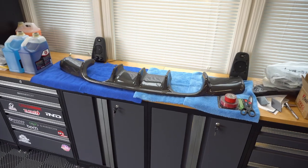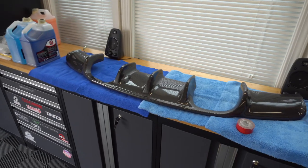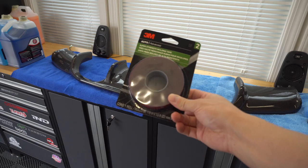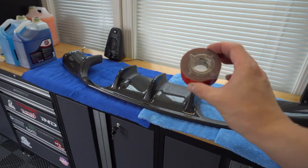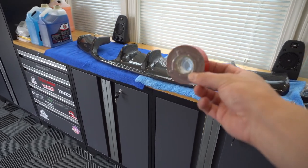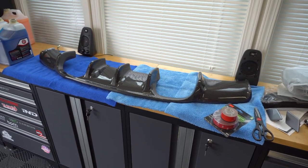We've got the diffuser laid out on the table with some microfiber towels so when I flip it over to install the tape we won't scratch anything. I wanted to show you guys what exactly we're using for tape. This is 3M automotive advanced super strength molding tape — it's double-sided. I think I purchased this from AutoZone for maybe 16 or 17 dollars. You can also use the double-sided tape from 3M that Lowe's and Home Depot sell — they've got super strength versions that are very similar. I did pick up the automotive one and we'll give that a shot.